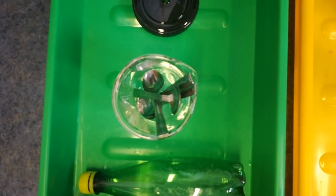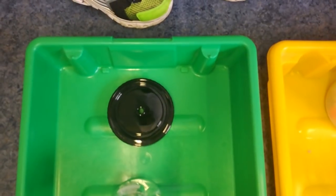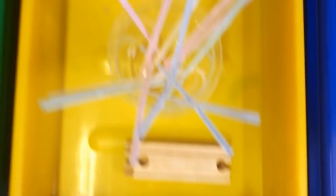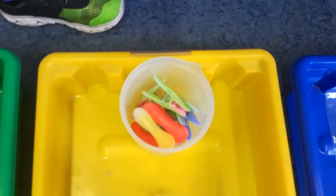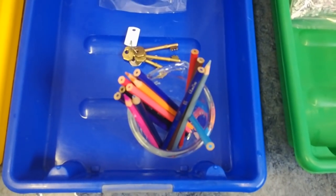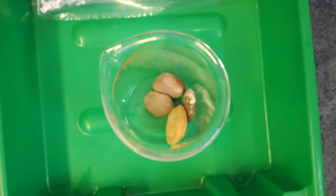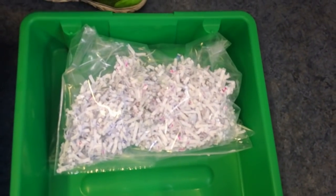A plastic bottle. Some spoons — metal spoons this time around. A plastic lid. Some wooden track. Plastic straws. Some plastic pegs. Crayons — they're actually pencils, wooden pencils. Some keys. A piece of plastic bag. Some rocks. And some shredded paper.